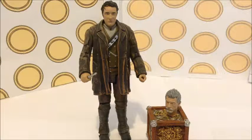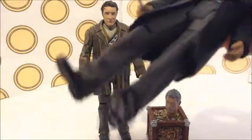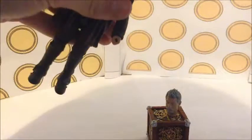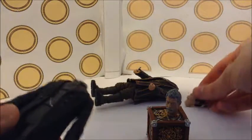I haven't tried this yet, but I'm going to try and swap the heads with the TV movie Paul McGann figure. I've never tried this before. These two can't go together because the pegs are different sizes, and trying the other way these two can't go together because his hair is in the way — so that can never happen.